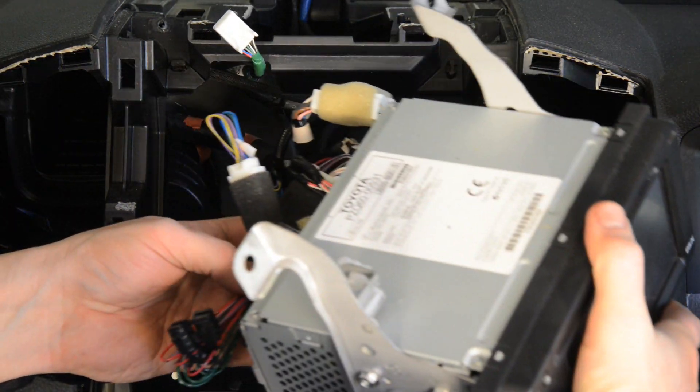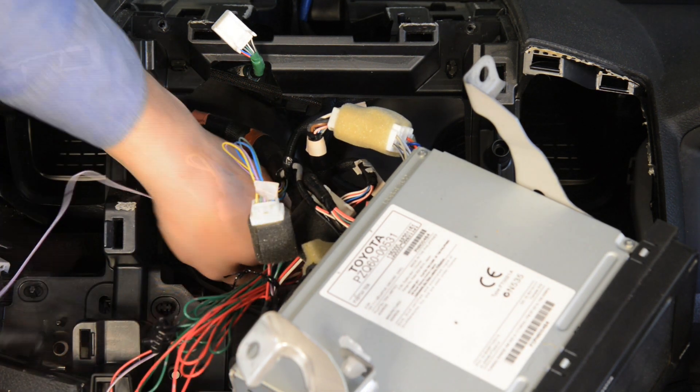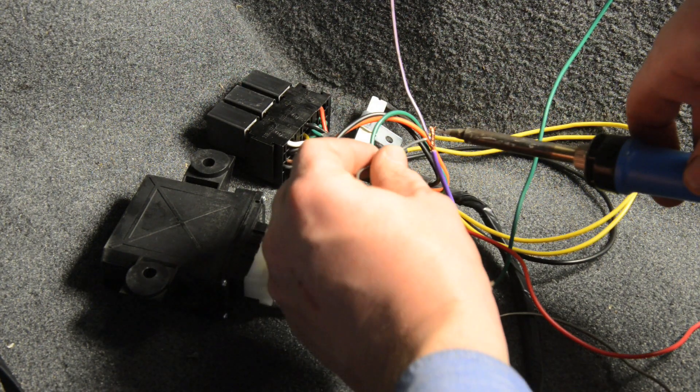Find the pink wire with the white stripe, which should be bundled at the rear of the radio. Run this wire down through the dash into the passenger footwell and connect it to the purple kit wire.